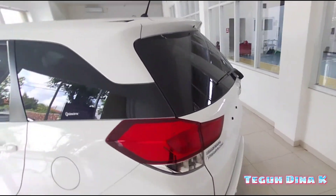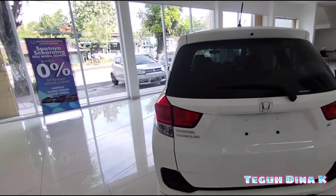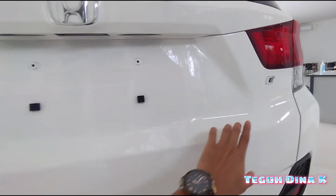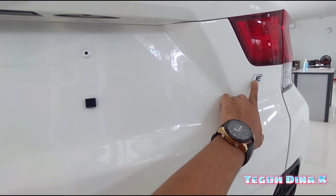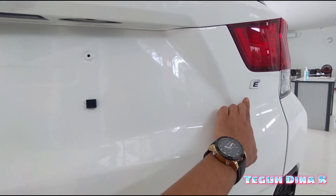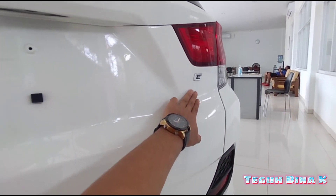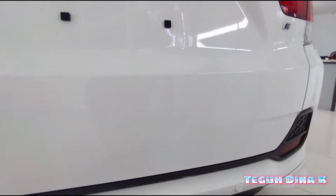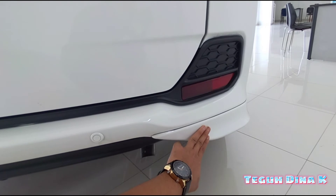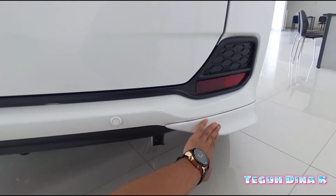Kita lihat bagian belakangnya, teman-teman. Kalau untuk Mobilio tipe S, tidak ada emblem S-nya. Tapi kalau yang tipe E, itu ada. Misalkan ini yang manual — kalau yang Matic atau CVT, di sini ada tulisan ICVT. Terus juga sensor sama-sama sudah ada. Body kit belakang juga, untuk yang tipe E ada body kitnya sampai belakang. Kalau yang tipe S, belum ada.